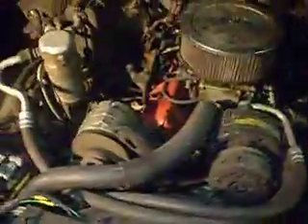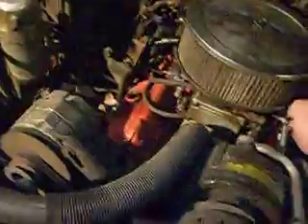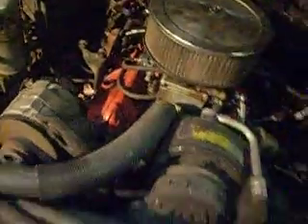Still cold, but once it warms up it runs pretty good. I'm not sure how to get rid of it.